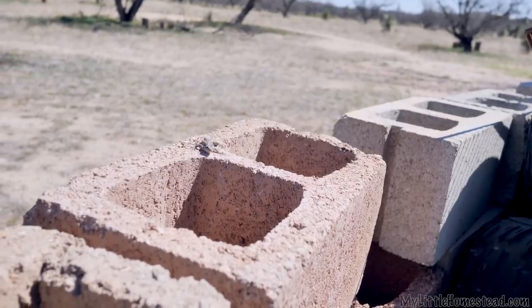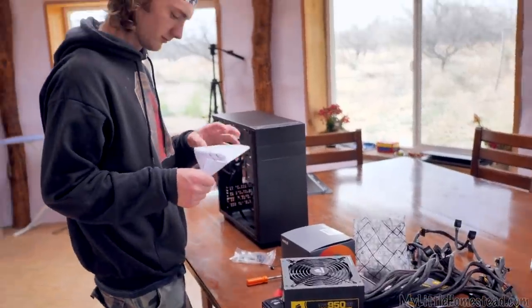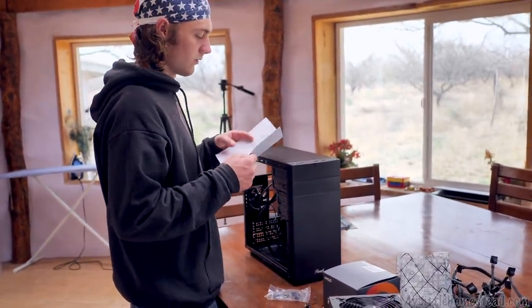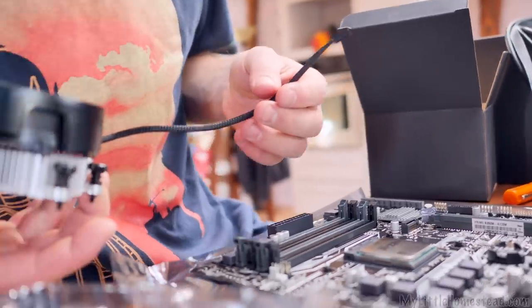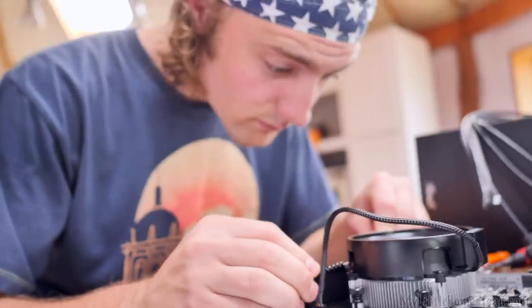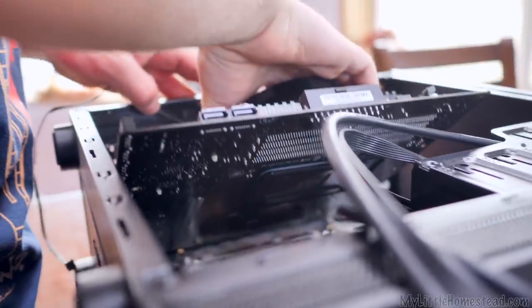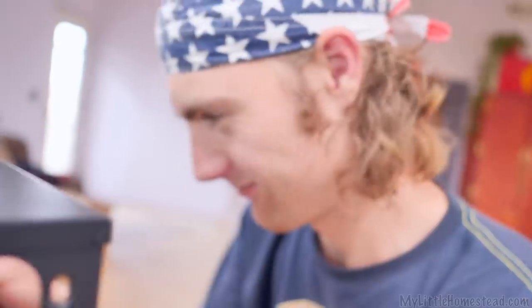He doesn't look like he's running too fast but he is breathing. This is going to be our streaming computer — all the parts arrived yesterday. We're ready. Spice bike streaming computer, whoop whoop! Now it fits — we're good.